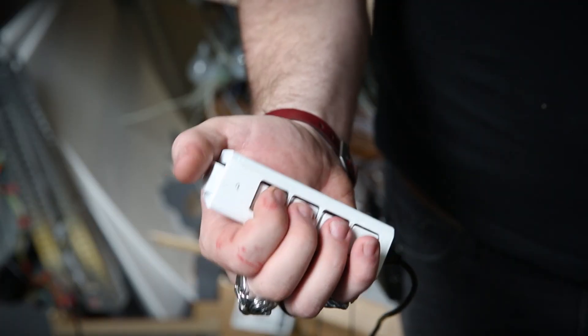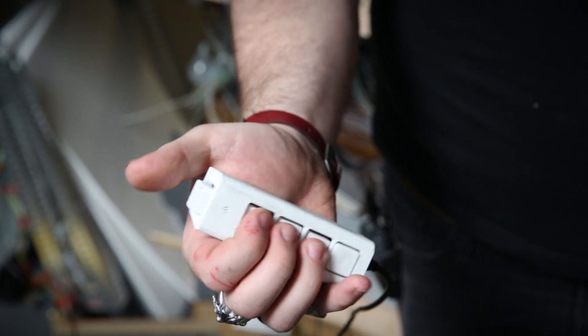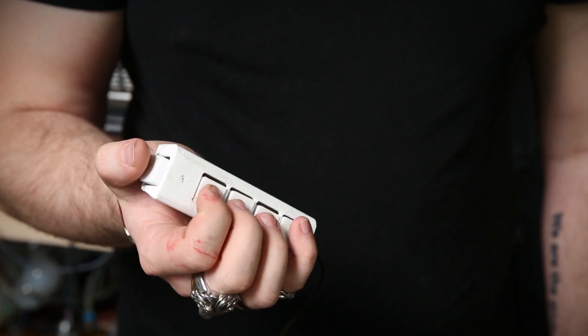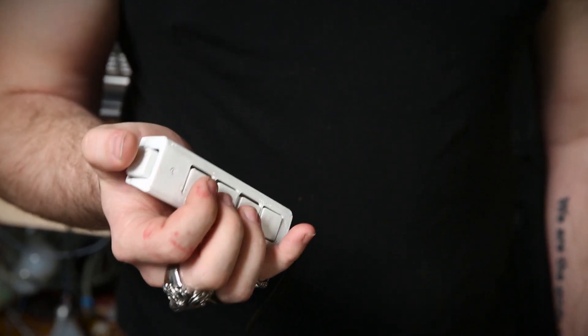The Keyer is a type of chorded keyboard, which means that instead of playing a single key, you play a chord, or multiple keys at once. And what that lets you do is to type basically anything you can type on a normal keyboard using only one hand and five buttons.